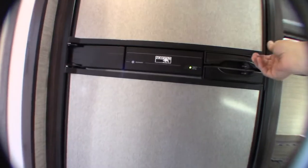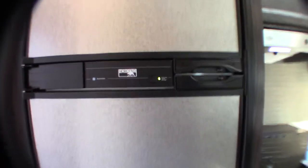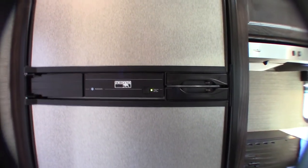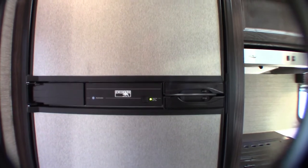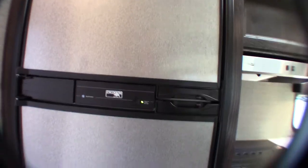The refrigerator is a gas absorption refrigerator — it's automatic. We usually just turn it on and it automatically searches for 110 AC. If it can't find it, it will automatically switch to gas. So if you're away during the day and the power at the campground goes off, it'll sense that and switch over to gas so you don't spoil your food. It's a good system.